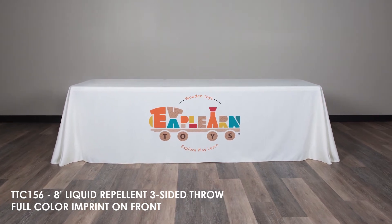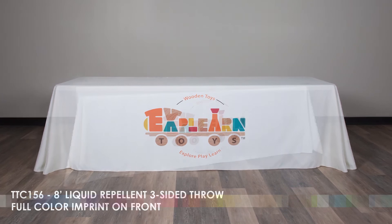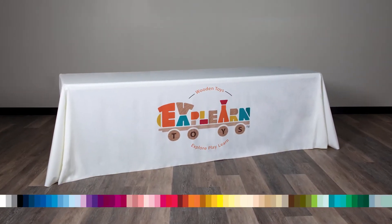This video highlights our eight-foot liquid repellent three-sided throw with full-color imprint. Choose from over 60 product colors to match your table cover to your brand or event.